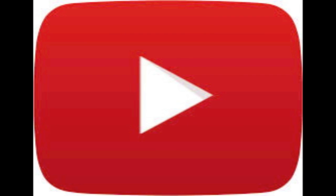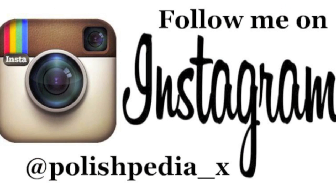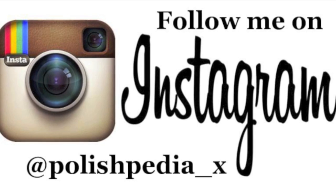And don't forget to subscribe. And if you want to see more pictures of my nails, follow my Instagram at polishpedia underscore X. Bye girls!